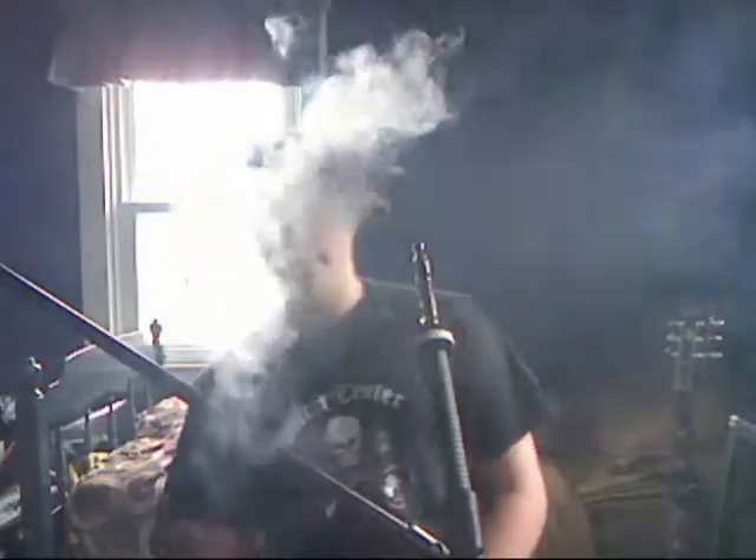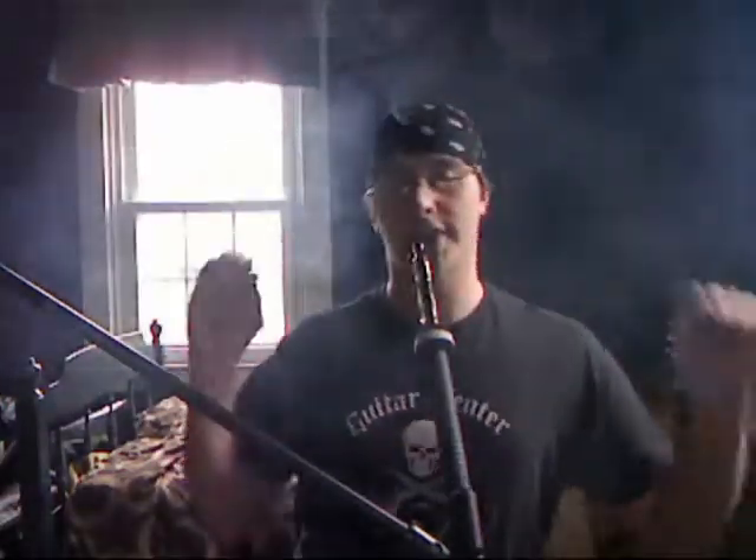I decided to feature it again, and as you can see, the clouds are epic. Standard awesome Hookahooka clouds. I'm actually going to go there and give it a 10 out of 10 — I don't do that very often.